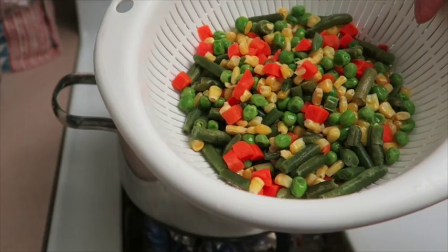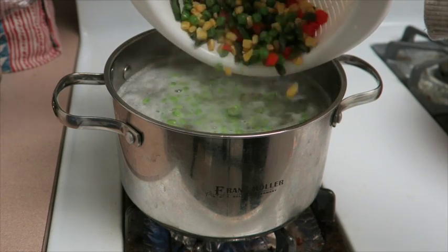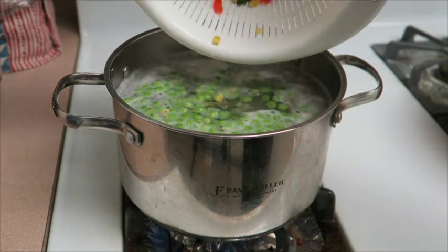After the potatoes have been cooking for about 10 minutes, go ahead and add the frozen vegetables to the same pot and cook for another 5 to 10 minutes until they're all soft.